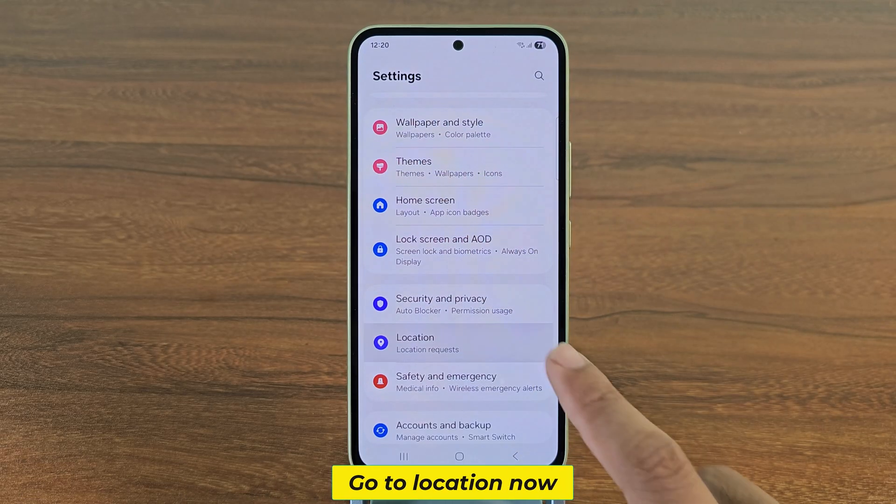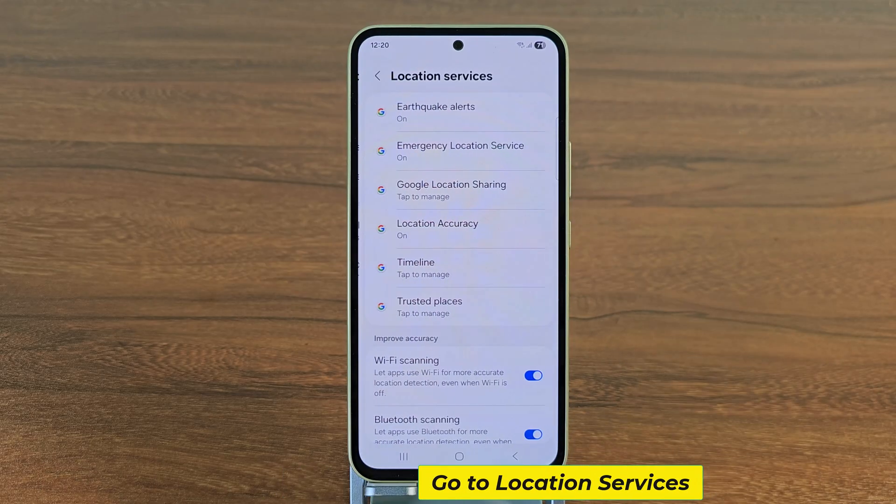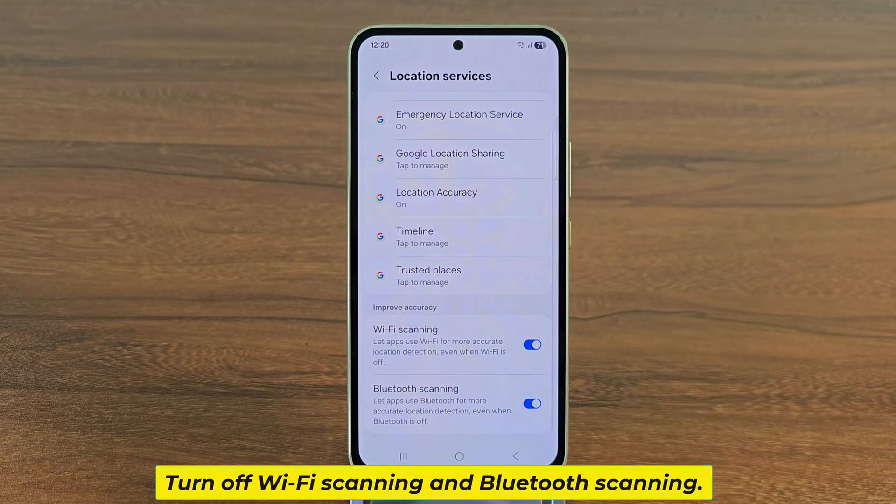Now go to location, then go to location services, and turn off Wi-Fi scanning and Bluetooth scanning.